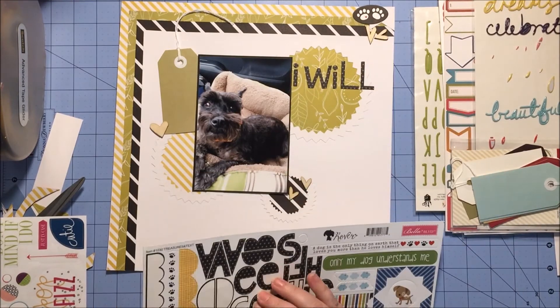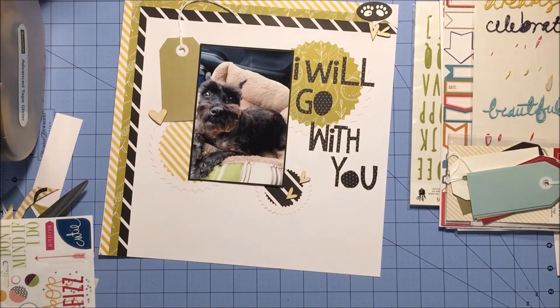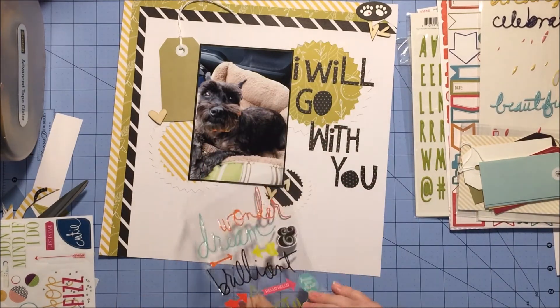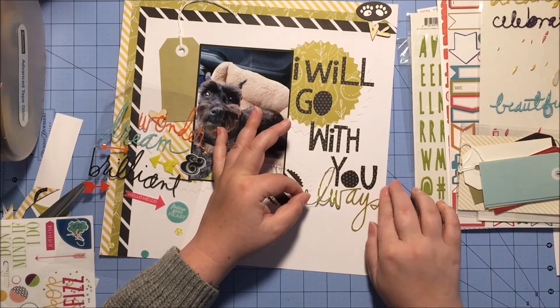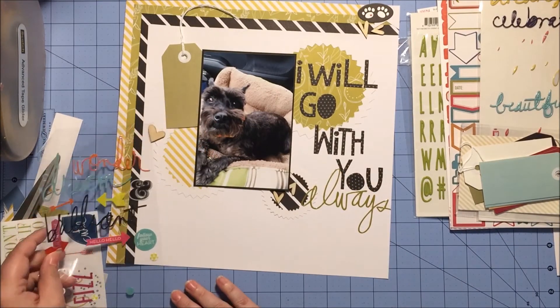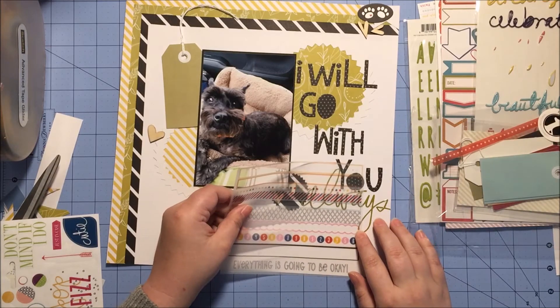I add that tag, which is from the Atwell collection — I bought the large tags. If you see right to the right of my layout, there's a puffy alpha in a kind of lime green, but not a bright lime green. I had thought about using that for the last word of my title, but then I remembered I had this older Heidi Swapp epoxy word package with the word 'always,' which was going to be the last word of my title — so that worked perfectly. 'I Will Go With You Always' is the title of this layout. It's about my dog Sadie and her love of car rides, especially when we're going on vacation — that's when this photo was taken.